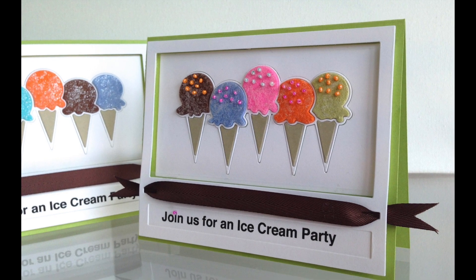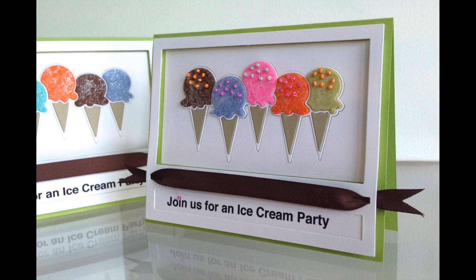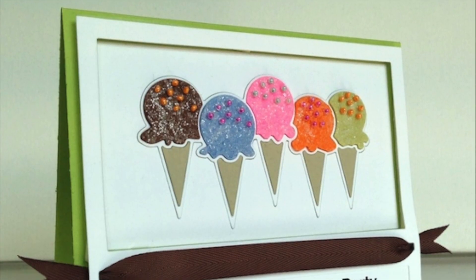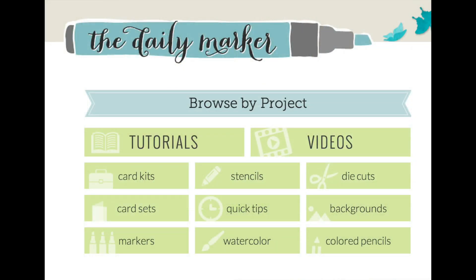If you're making a single card, it's fun to take it an extra step and add seed pearls or seed beads to the ice cream. Thank you for watching and have fun hopping!